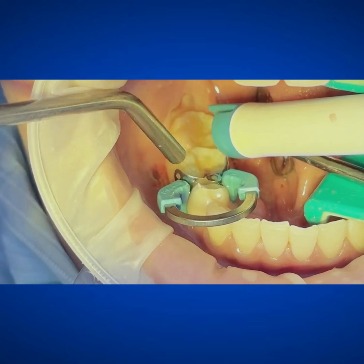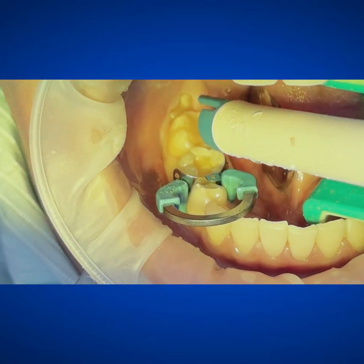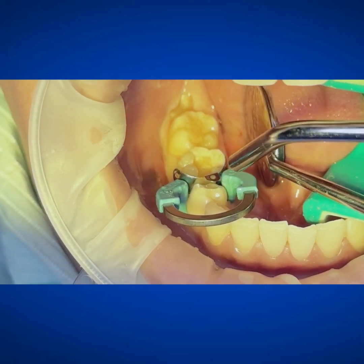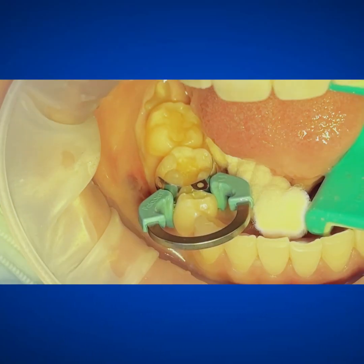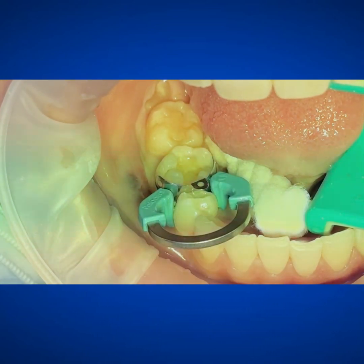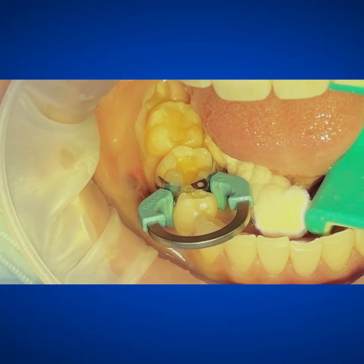You don't have to etch because I'll show you the adhesive, but I'm just a creature of habit, old school. The Kerr etch is great — I love the viscosity, you can see it really well, and it just moves well in my hands, plus it comes in these great little syringes. I'm going to go ahead and use any sort of desensitizer, especially if we're on dentin — antimicrobial. I use Microprime; you could use Glooma, things like that. Do whatever works well for you.